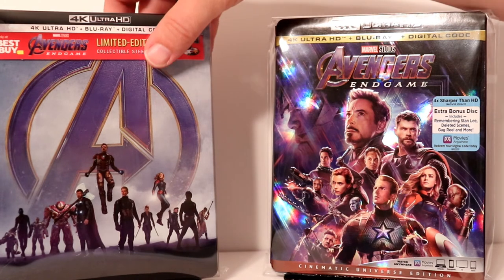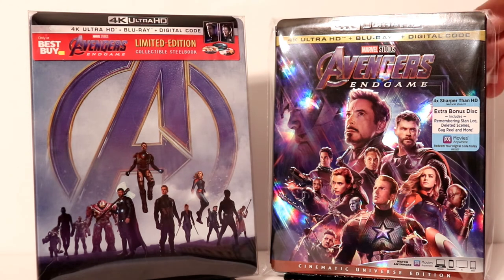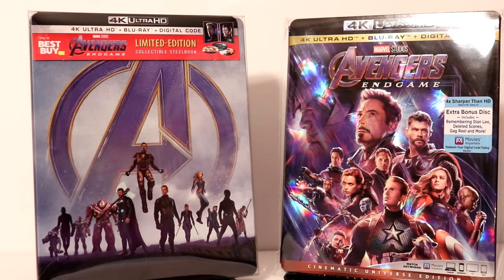I'm very happy to have these in my collection. I really enjoyed the movie — I did only see it once. I know a lot of people went and saw it multiple times, but I saw it once and I really enjoyed it, so I do look forward to watching it again. Please leave me a comment below and let me know what you think about this movie and which version you're going to be picking up. I am going to pick up the Target exclusive tomorrow when it's released.